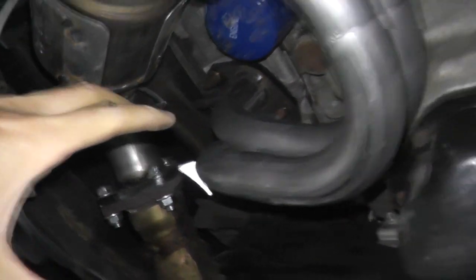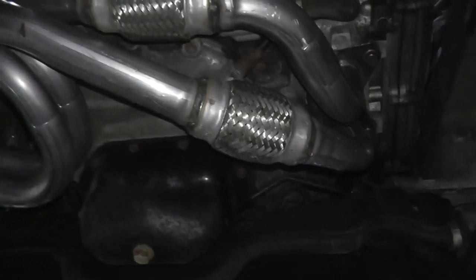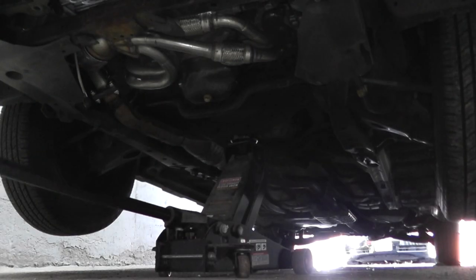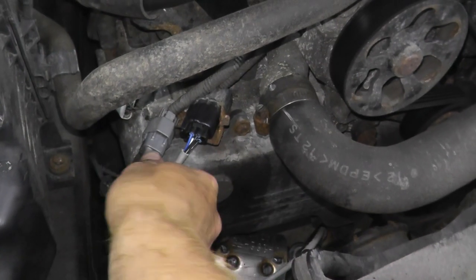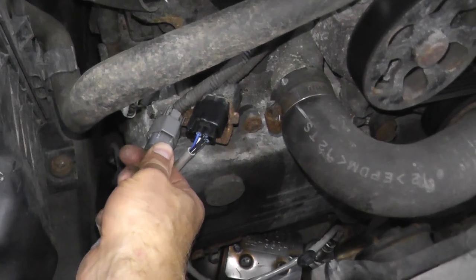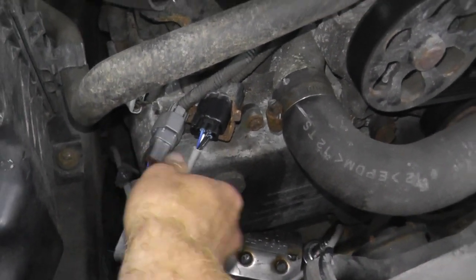Once everything fits and is situated correctly, go back and tighten down all the fasteners. Then go ahead and reconnect the sensors — make sure you hear a clicking sound.